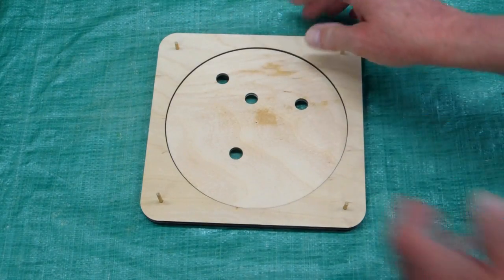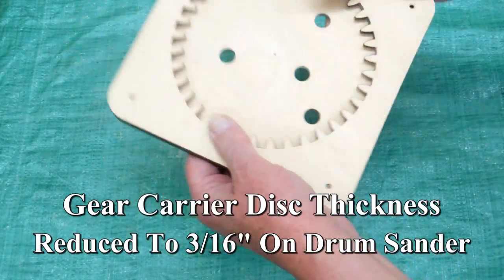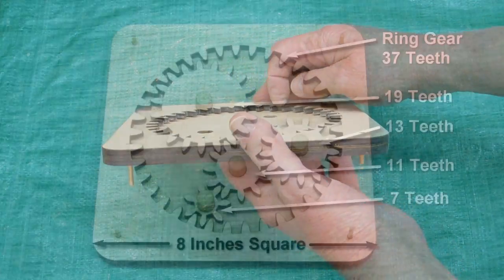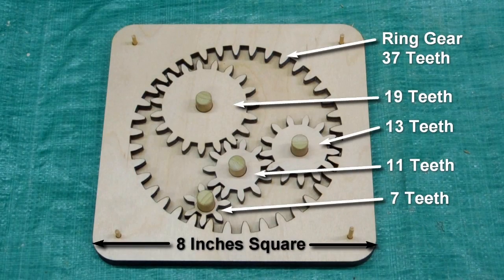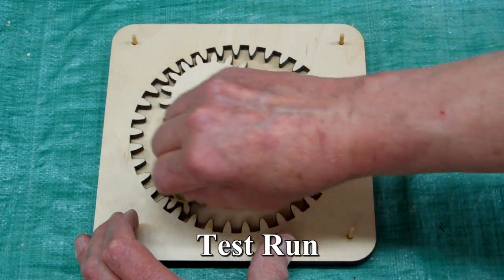When I put the disc in there I've got clearance because I made this disc a little bit thinner. Those teeth are no longer rubbing on this, so now that should turn more freely.